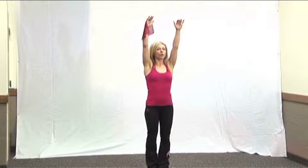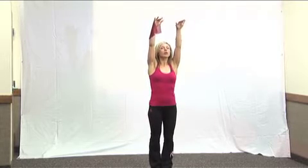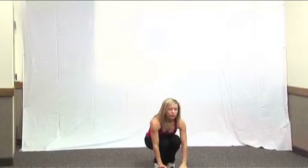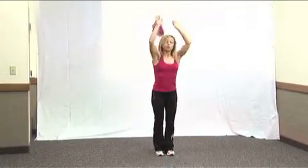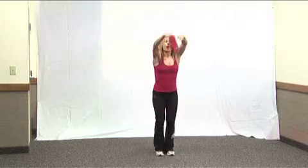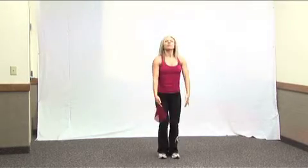From here, we're going to bring our arms up for one, two, and wait for yellow scarves to come down in the squat. Then from here, we're going to come down — three, four, five, six, seven, eight. One, two, three, four, five, six. Then bring your hands down and jump for seven, eight.